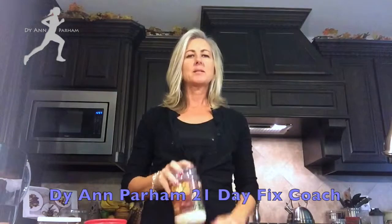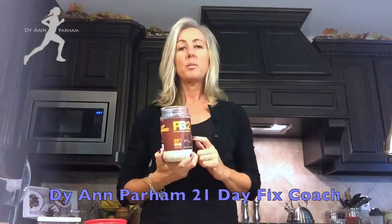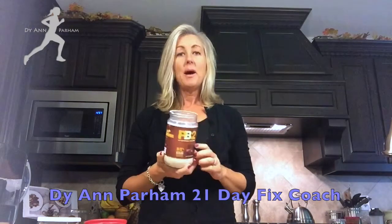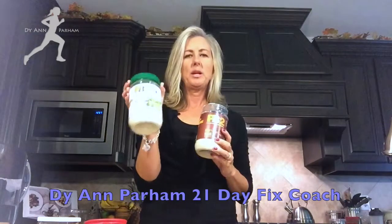I am exclusively a PB2 peanut butter user now. If you're not familiar with PB2, it's basically a pressed peanut butter — it's in powder form. They've just taken peanuts and pressed the oil out of it to make it fat-free. For this one, they've added a little chocolate. This one is just a true peanut butter flavor.